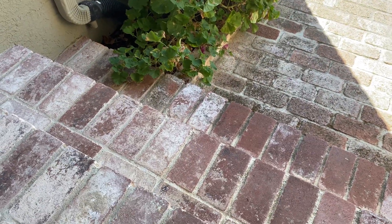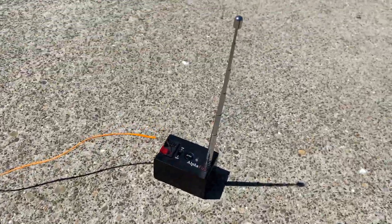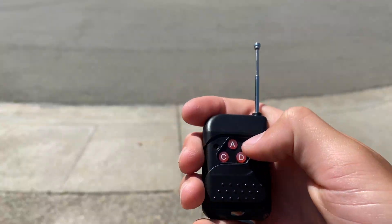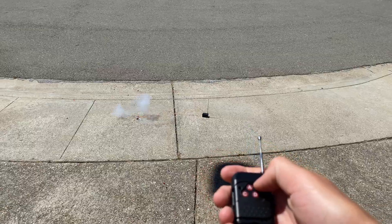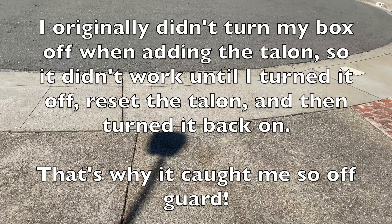Alright, so now time for a demonstration. We're ready for our test. Pull up your antennas on your remote and your box, and just hit the button when you're ready. I'll go stand back to show you guys and we'll see how it works. Alright, so let's hit button B. And it worked.